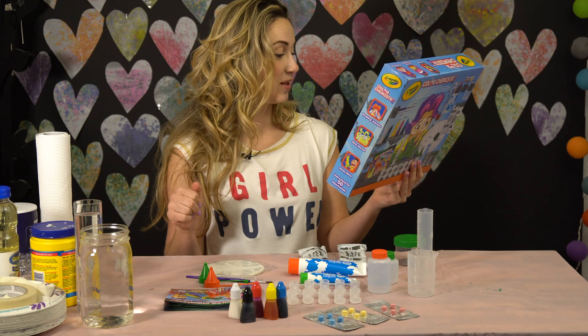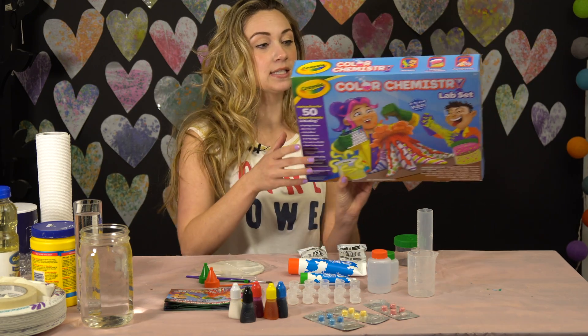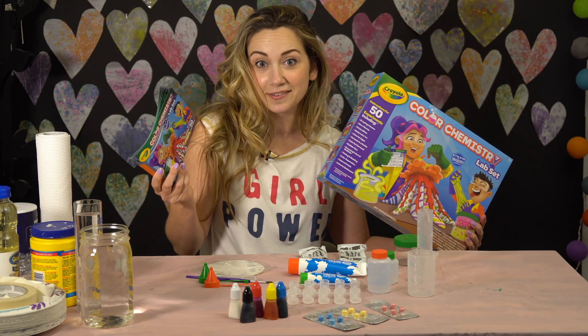It's pretty heavy. It comes with a lot of stuff. It says there are instructions for 50 experiments, so it comes with this booklet of all the experiments that you can do. I'm just going to do whatever ones I think are interesting. So here we go.